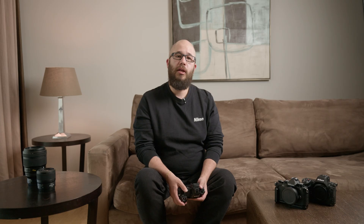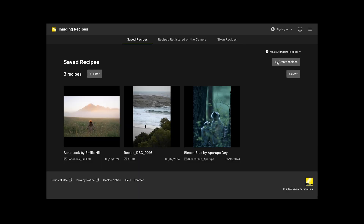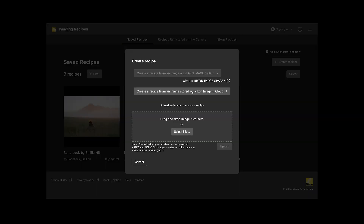Another key aspect of the Nikon Imaging Cloud service is Nikon Imaging Recipes. Nikon Imaging Recipes are a really quick and easy way to adjust your style and your creativity when it comes to taking images. You can either download Nikon Imaging Recipes from Nikon creators and photographers, or you can create your own Nikon Imaging Recipes in the Imaging Cloud service.